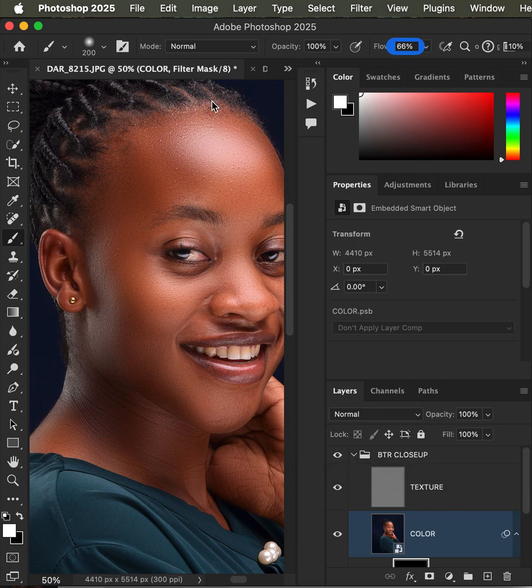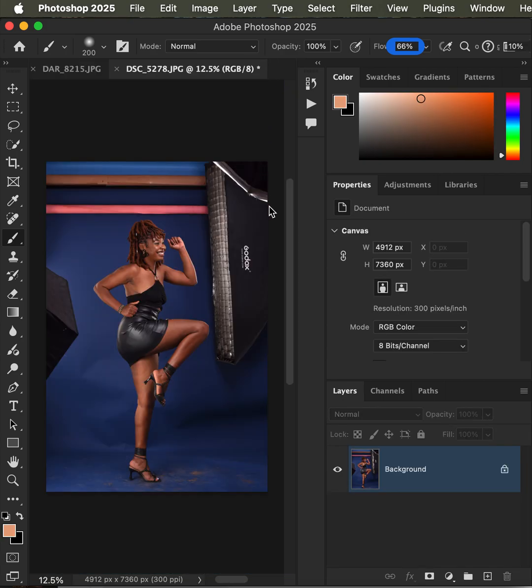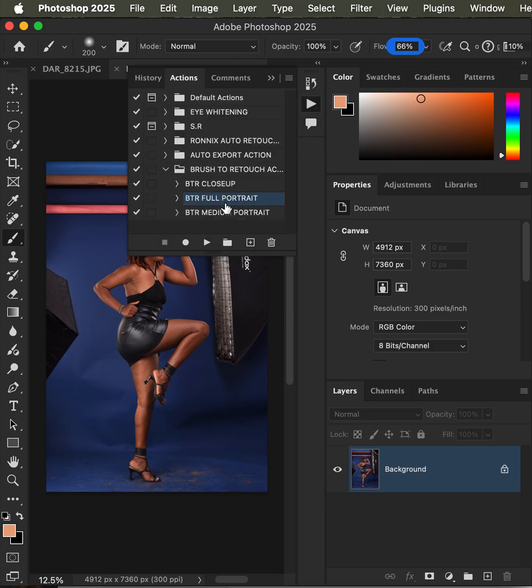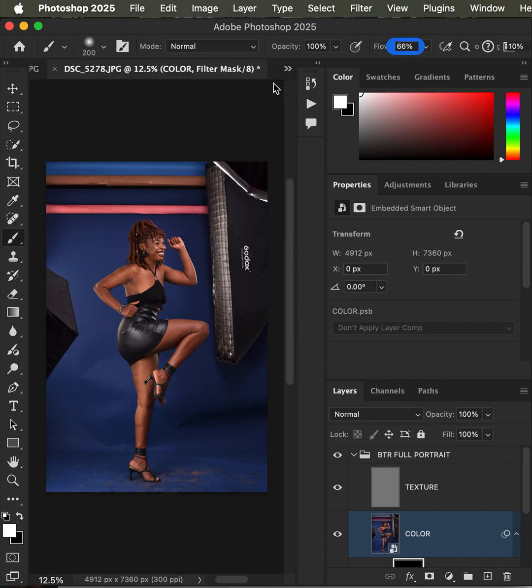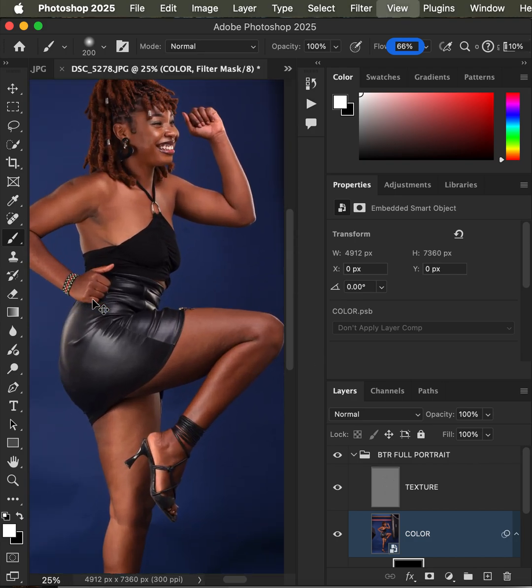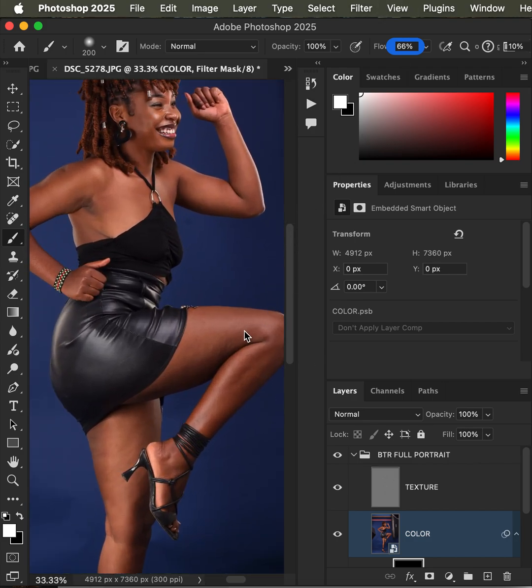Now I'll try on a new image — this is more of a full portrait. I come to the actions and play my full portrait action. It creates these layers. I get the brush tool and simply paint on the skin, which gives you a faster way of smoothing the skin.